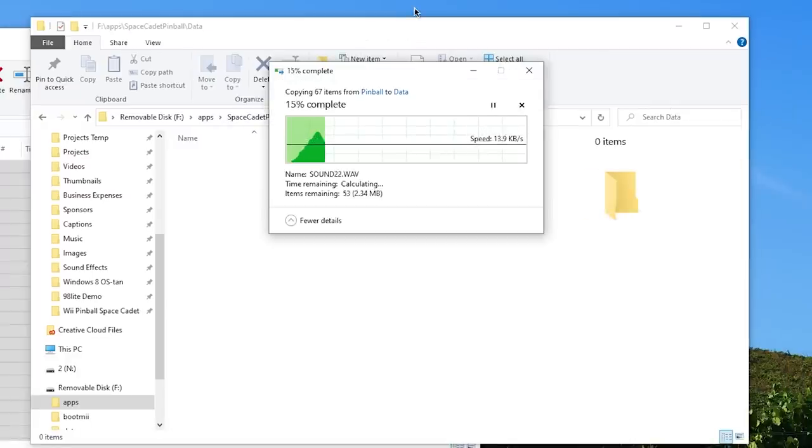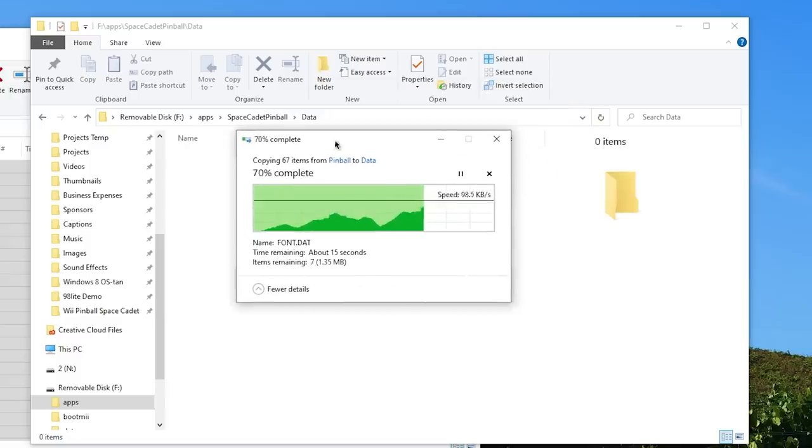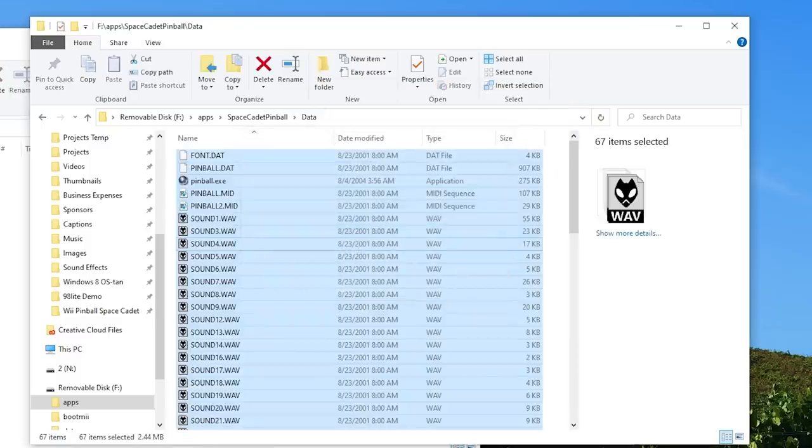Now the reason why they don't just include these files is to just avoid issues with Microsoft, which makes total sense. We don't want a homebrew project getting shut down because of copyright issues or whatever. So that's why they do not provide these files for you.